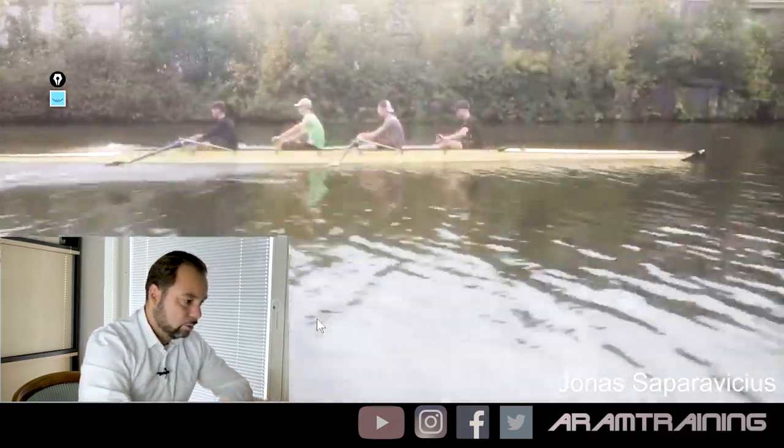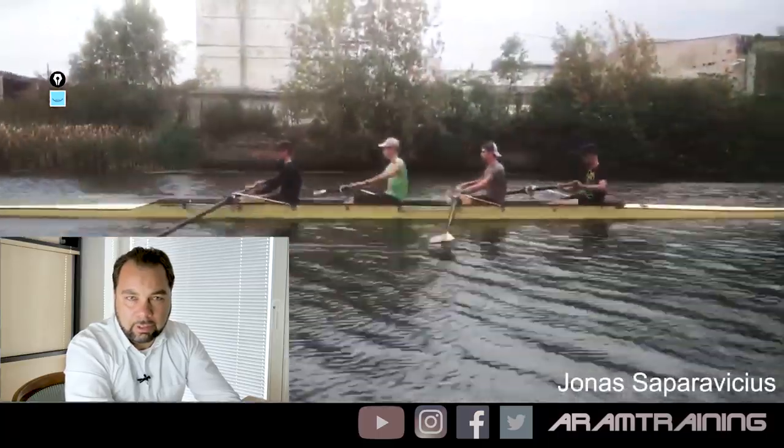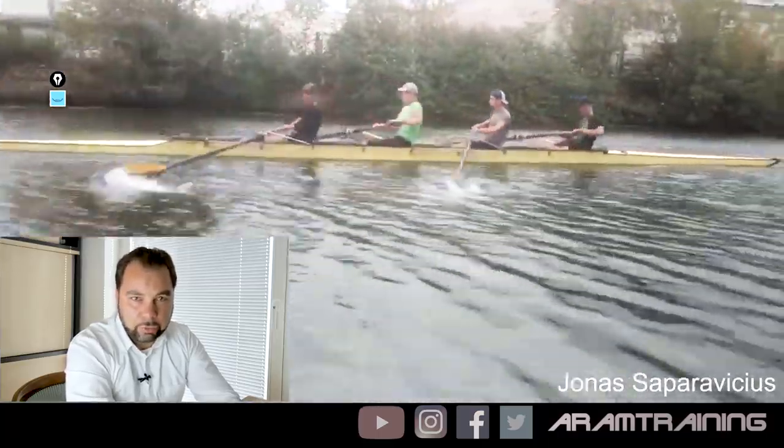Jonas, for the rest it looks very good — very nice, actually. Jonas, I wish you and your coach and your fellow athletes all the best. I'm looking forward to updates.